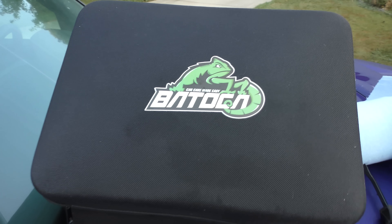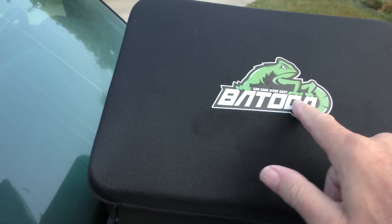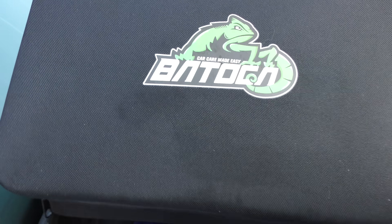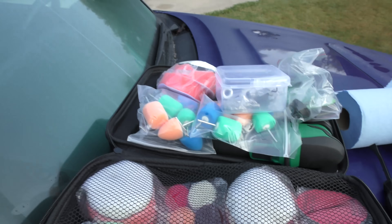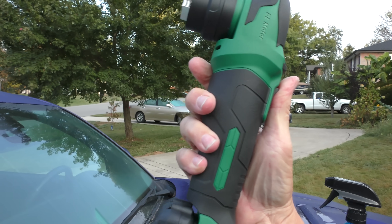Now I've got this Batolka polisher. I don't know why they can't spell it right — you can't even tell what it is — but it's called Batolka. It's a good product, just a stupid name.